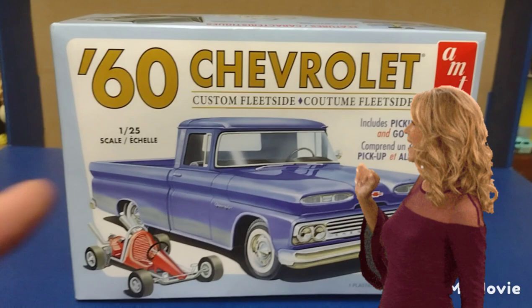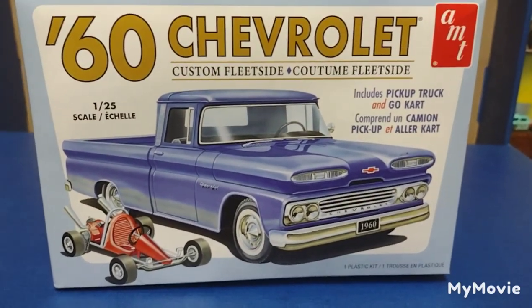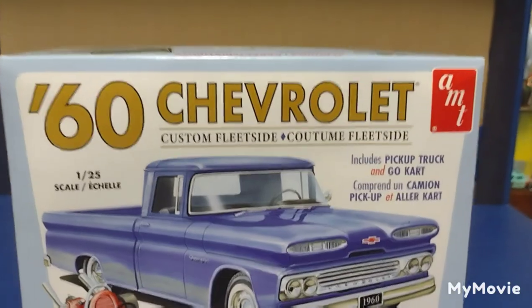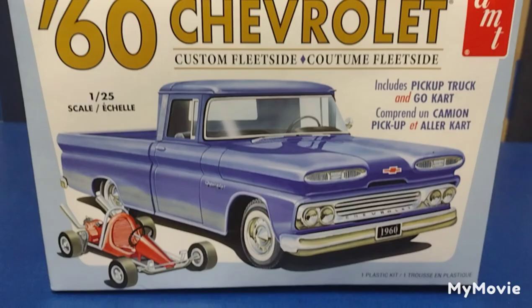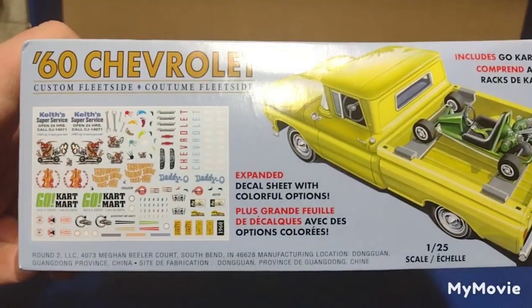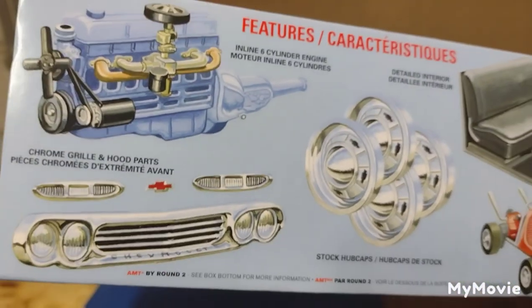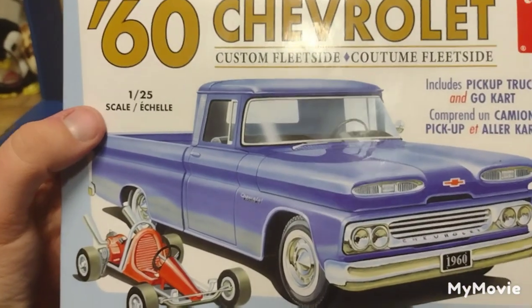This is an older kit — a re-release — and it's been around for quite a while. The go-kart, I don't remember exactly where it originates from, but it comes with this particular release. This is 1/25th scale and includes the pickup truck and go-kart. Really cool box art showing decals, a nice truck, the go-kart, the engine, the grill, the wheels, and the seat — all the stuff that should come in a model kit.